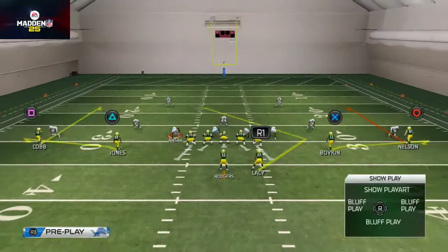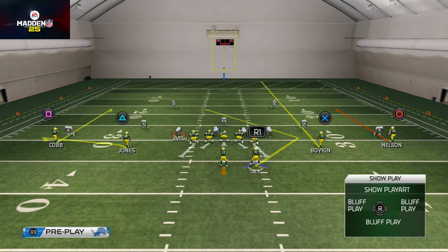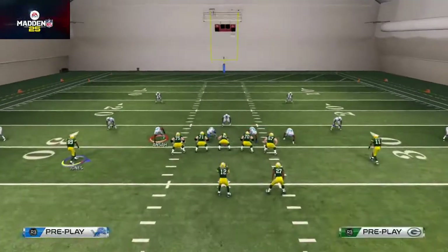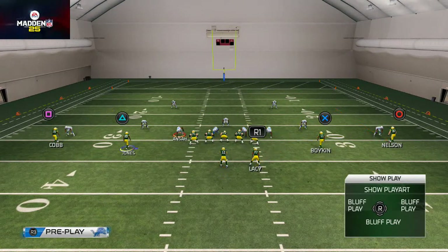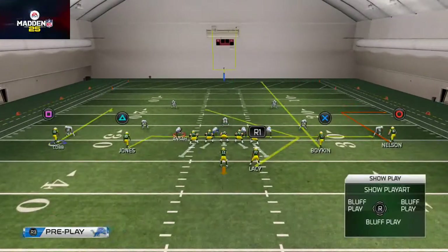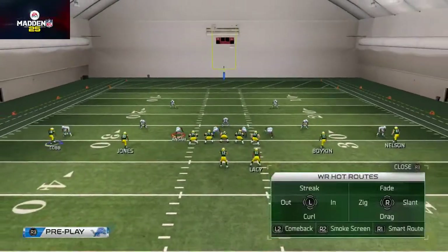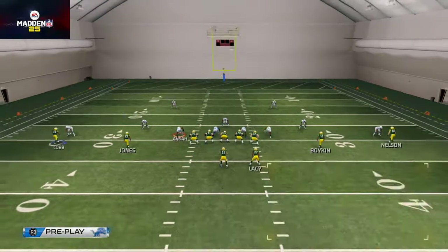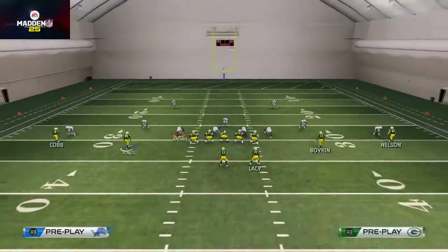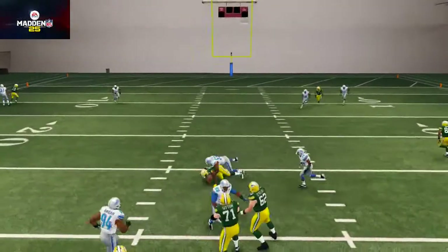The play we're going to use is curl flats — one of my favorites — and we're going to create Texas manually. We'll take Boykin and put him on a streak to act as that hold route for the back. We can take James Jones and place him on a drag to create a makeshift mesh pattern, put Jordy Nelson on a smart-routed out route turning this into a basic curl flat concept, and then streak Randall Cobb up the field for a user catch option or put him on a dig route.